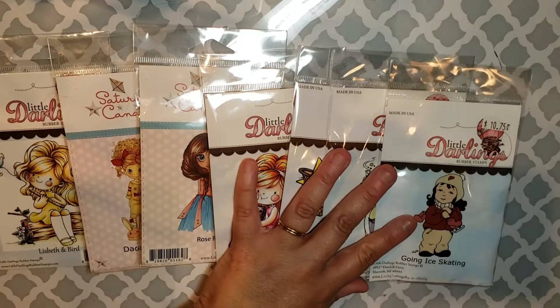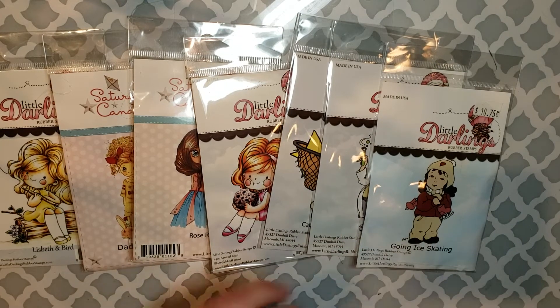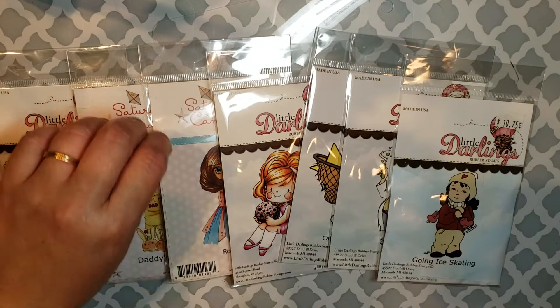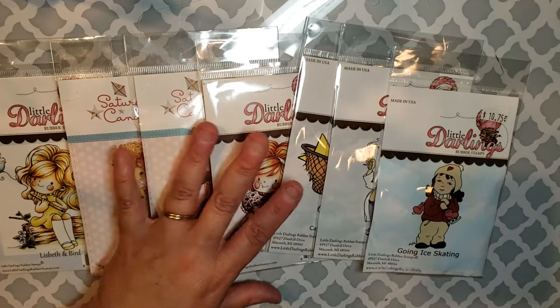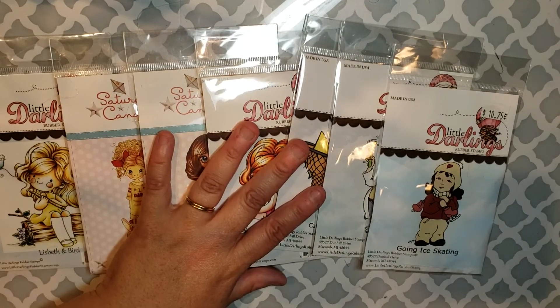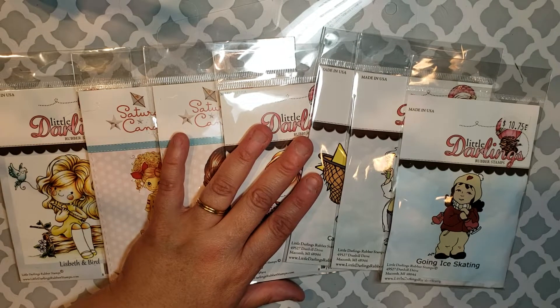Hey guys, it's me Liv. Today I'm going to bring you four stamp stash lots by company. Most of these are gently used, a couple have never been used, some are unmounted or mounted regarding easy foam if they're rubber, and some are not — depends if I ever use them or not.